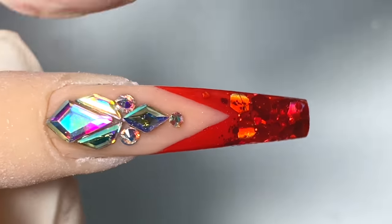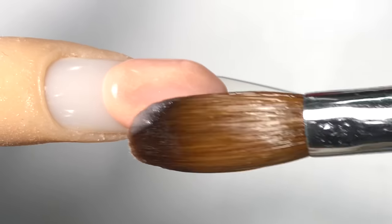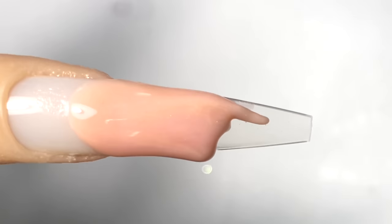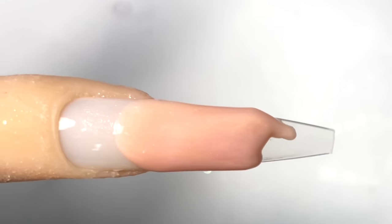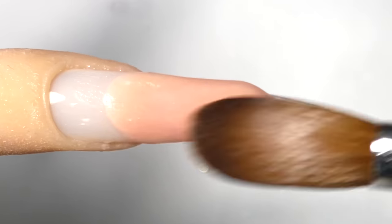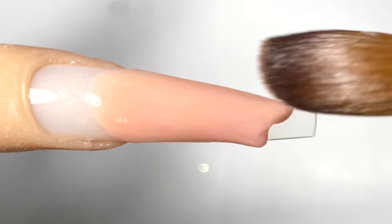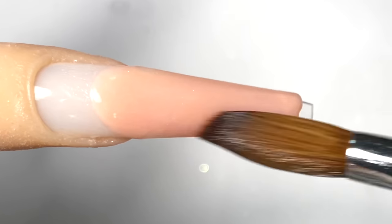For the first bead, I'll place it about 75% of the nail first and flatten down the top area. Then I'll pull the rest of the product down towards the tip of the nails. When I'm doing this, I make sure I keep the client's finger at a downward angle — you want gravity to take over and help pull the product in the same direction you're going.